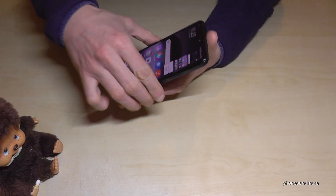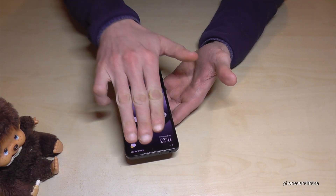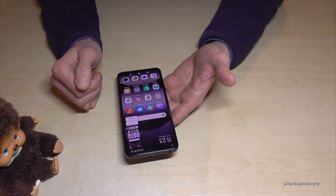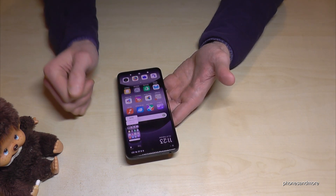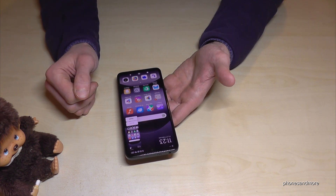But the coolest way to have a screenshot is with three fingers. Just swipe down across the screen and you are having a screenshot here as well. So one more time: take three fingers, swipe them across the screen and you are having a screenshot.